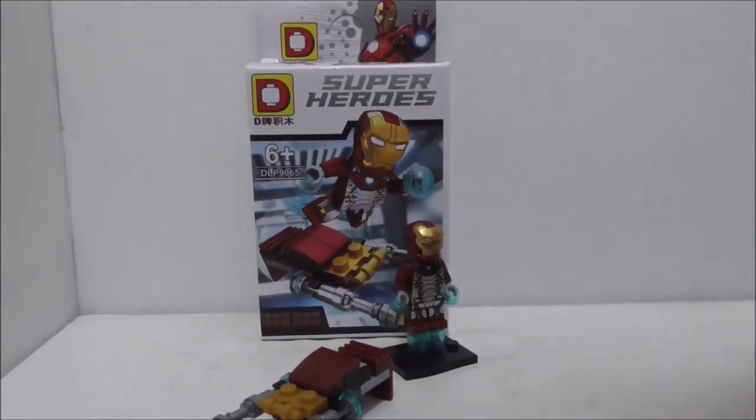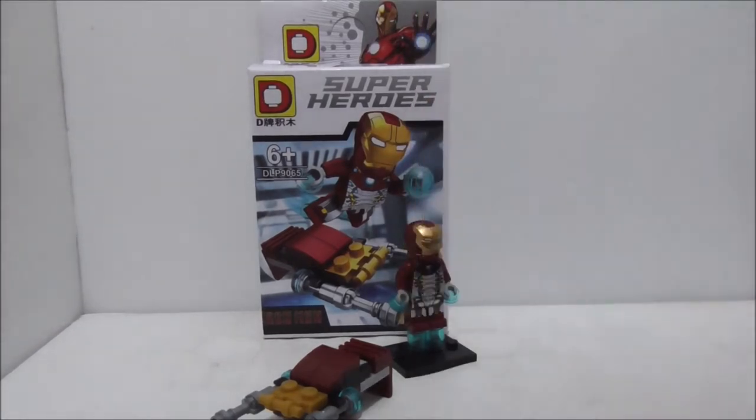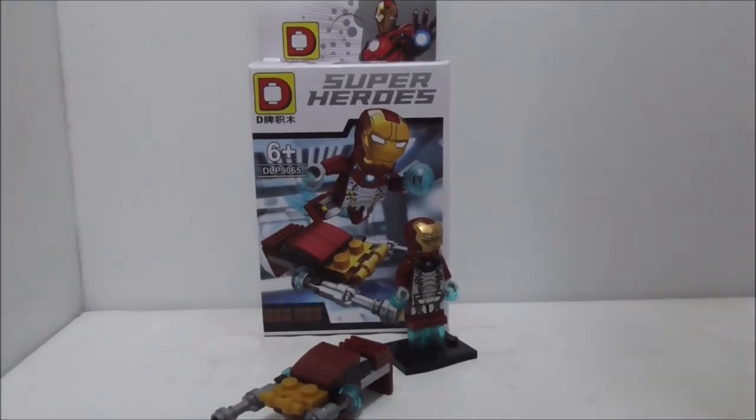If you only want this figure from the Spider-Man Homecoming 'Beware the Vulture' set, then I definitely recommend getting the Dolphin version — he looks pretty nice. If you want to buy the set I'll put a link in the description box below. Follow my social media pages in the description, subscribe to my channel, and I'll see you very soon.